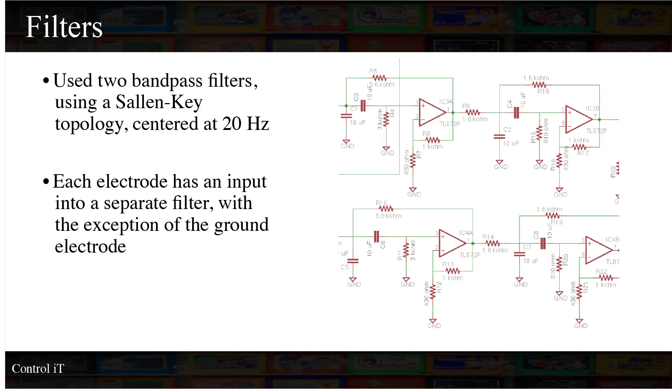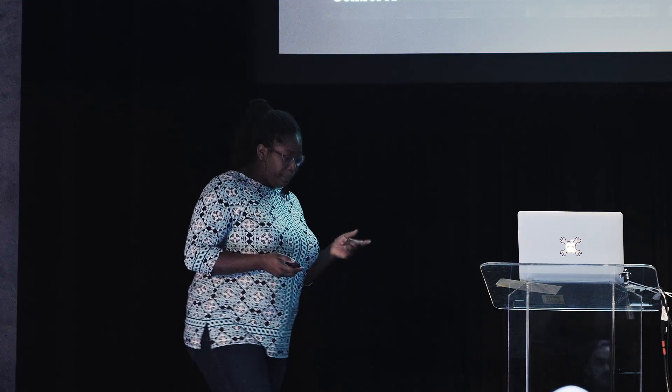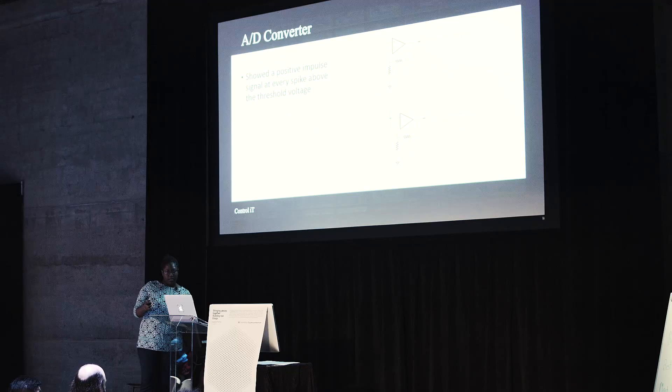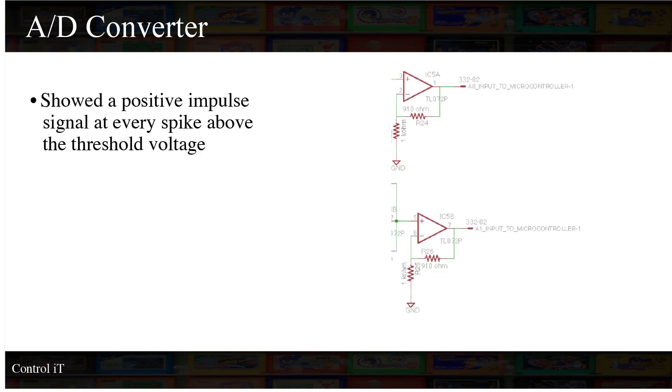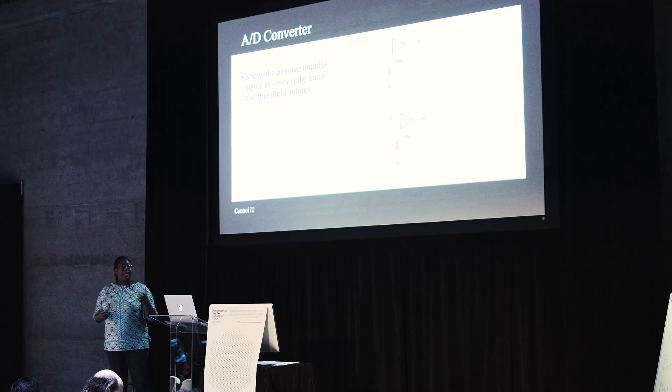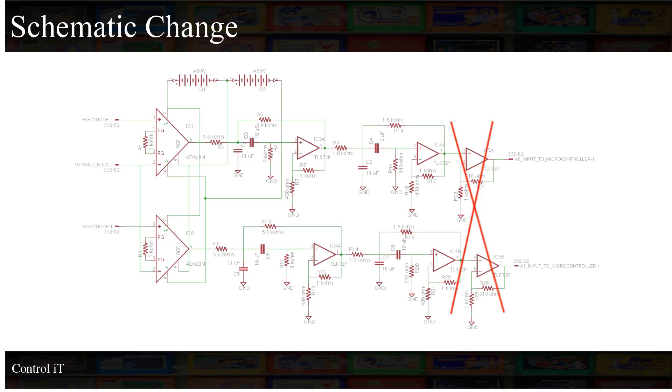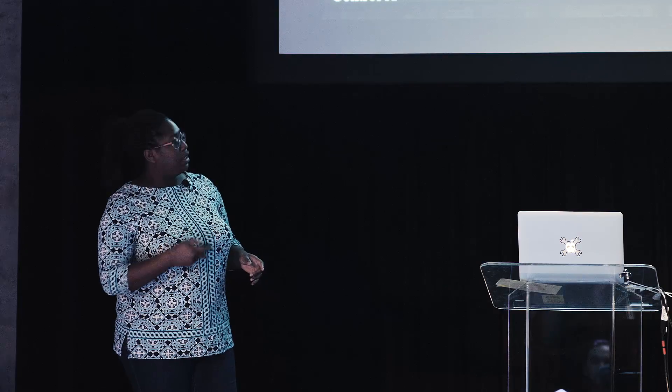Then I got into the gain and filter stages. I used a Sallen-Key topology because with it you can do a filter and also apply gain. I used a bandpass filter centered at 20 hertz because I wanted to use 10 hertz and 30 hertz as the different frequencies the person would look at. At the end of that, I used an A-to-D converter — just a comparator — but later I decided to use the one built into the Arduino since an external A-to-D converter isn't really necessary.